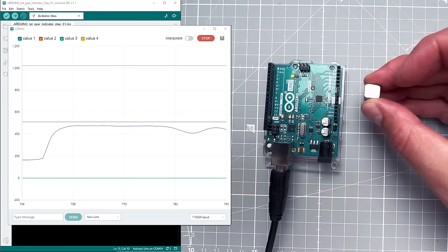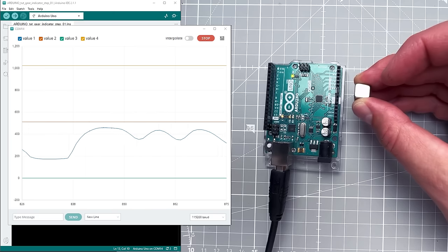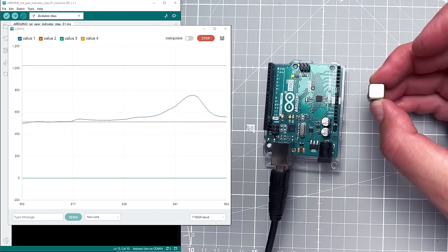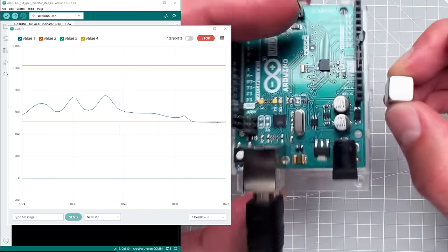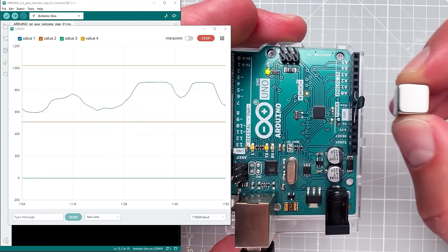With the plotter visible, I test the magnet. Placing the magnet closer to the hall sensor causes the value to go up or down depending on the polarity. The value never reaches the absolute maximum or minimum, and the sensor is quite sensitive — values change even when the magnet is fairly far away. This gives us a lot of freedom.